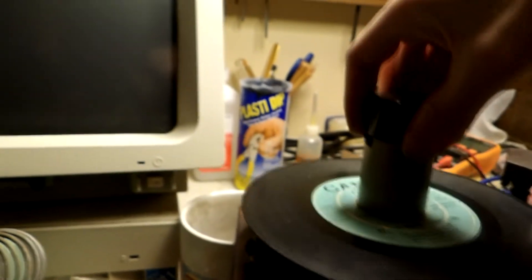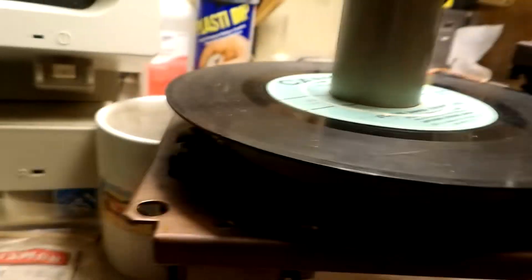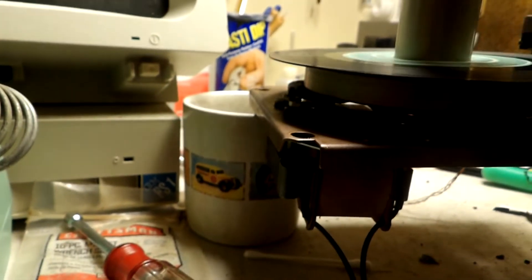We got that done. Let's see if we get what we want. Push this in, turn it, and it should — yep, and it gets right on the start groove. Oh, no it doesn't. Let's see if it trips — and it does. Okay, it's a little bit off.